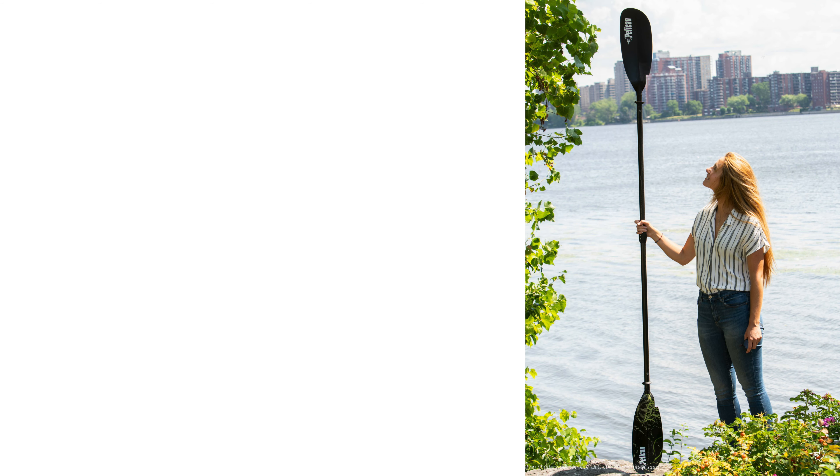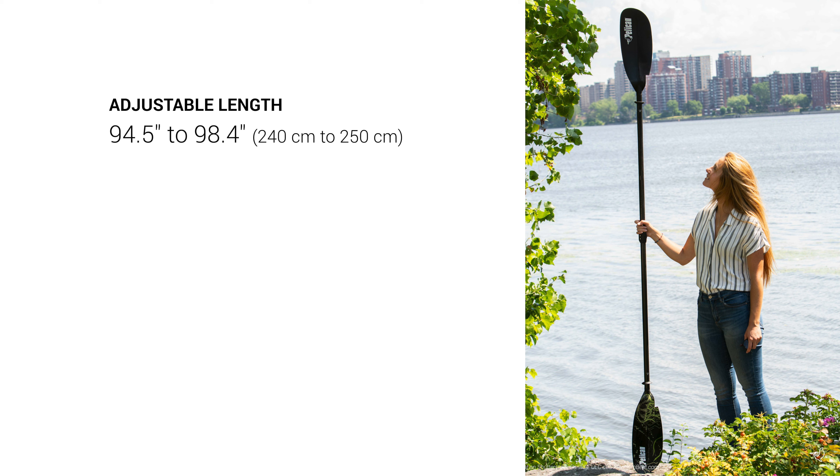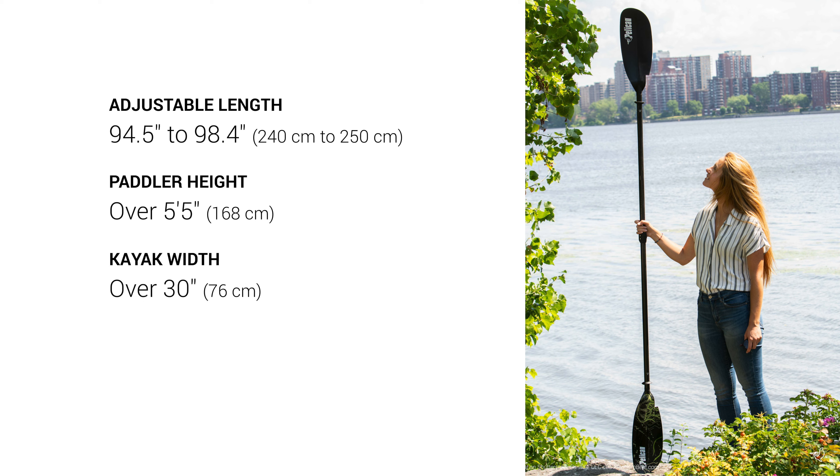Our Symbiosa Deep Sea Paddle can be adjusted between 94.5 and 98.4 inches and is designed for people over 5 feet 5 inches tall in kayaks over 30 inches wide. And it only weighs 34.2 ounces.